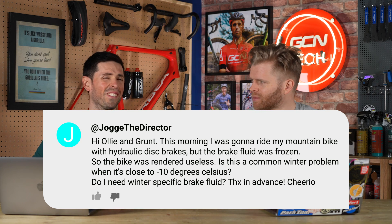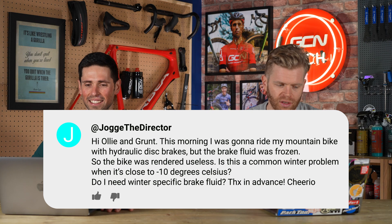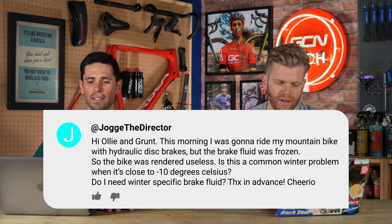Next question is from Jogger the Director, who says: Hi Ollie and Grunt. This morning I was going to ride my mountain bike with hydraulic disc brakes, but the fluid was frozen, so the bike was rendered useless. Is this a common winter problem when it's close to minus 10 degrees? Do I need a winter-specific brake fluid? Mineral oil and DOT fluid — depending on what system you have — shouldn't freeze at minus 10. The likelihood is that your brake line has been contaminated and has got water in it, and that's what's frozen. You need to bleed your brakes, and then it should be okay.